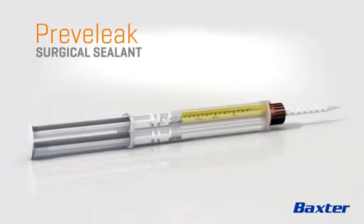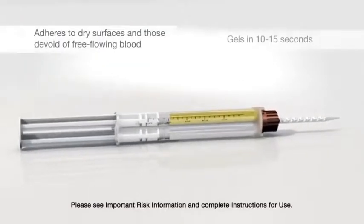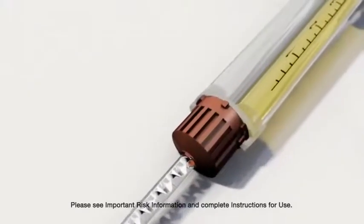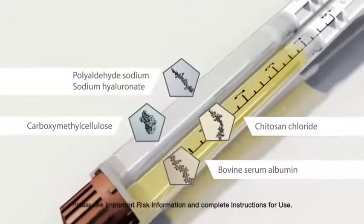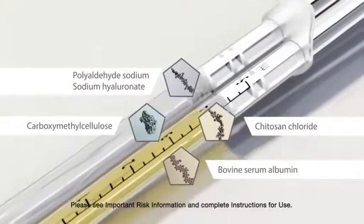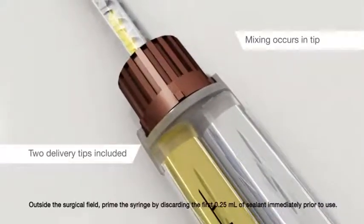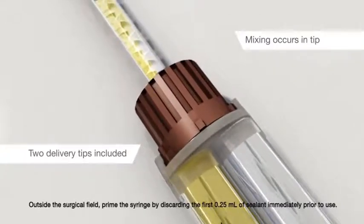Baxter Healthcare proudly offers Previleak, a surgical sealant that combines speed, strength, and flexibility. The double-barreled syringe contains equal volumes of Purified Bovine Serum Albumin and Polyaldehyde, which come fully prepared and do not require mixing prior to application. When the plunger is depressed, the mixing occurs in the tip of the syringe. Outside the surgical field, prime the syringe by discarding the first 0.25 milliliters of sealant immediately prior to use.